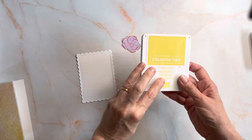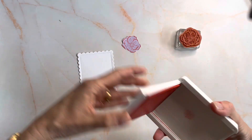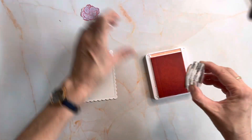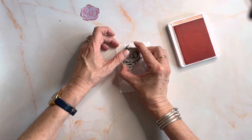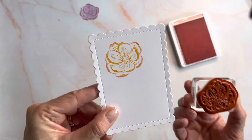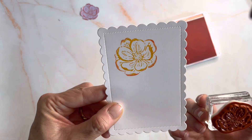Next step is to bring in my Daffodil Delight and my stamp. I'm going to stamp it completely in Daffodil Delight, then bring in my Flirty Flamingo — this is where the rock and roll technique comes in. Instead of stamping flat, I just roll the stamp round on the edges. You won't see much difference on the stamp itself, but when I stamp it you'll see a two-tone effect. I want to make sure I don't stamp too hard — I don't want those edges hitting the paper. So there you have a two-tone effect.